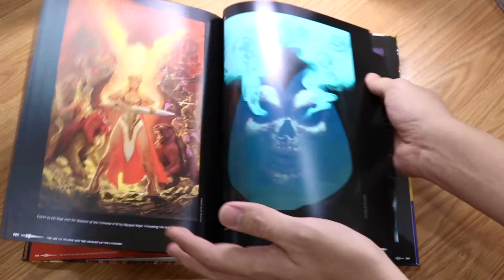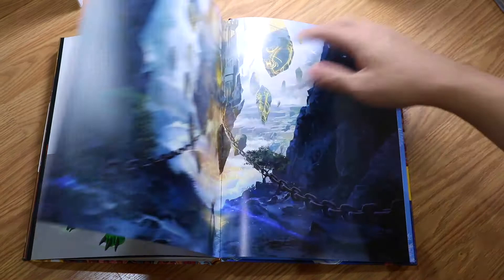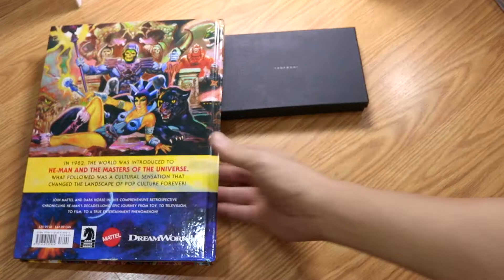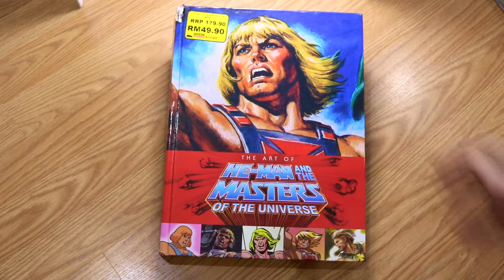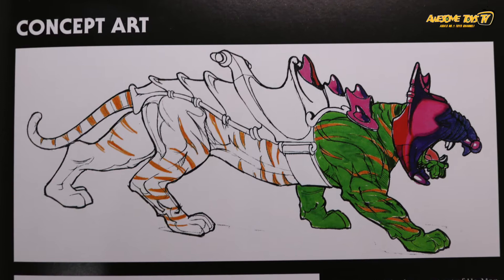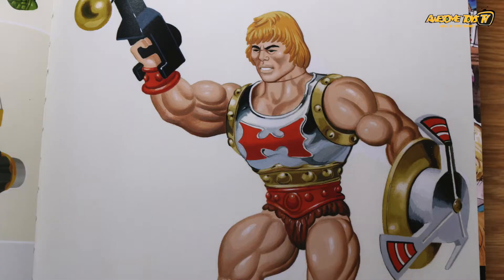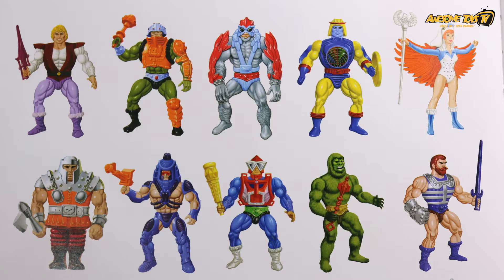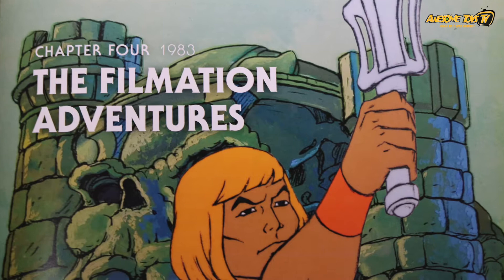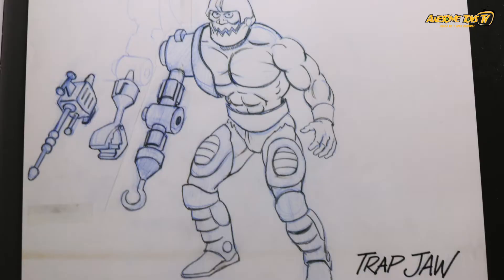So any of you interested in getting this book, head on to Book Access now before it's sold off. It's a very cool design — Castle Grayskull here. BigPig signing off — please go and get this book. It's really, really worth it. A very good collection for He-Man fans. Thank you very much, bye-bye!